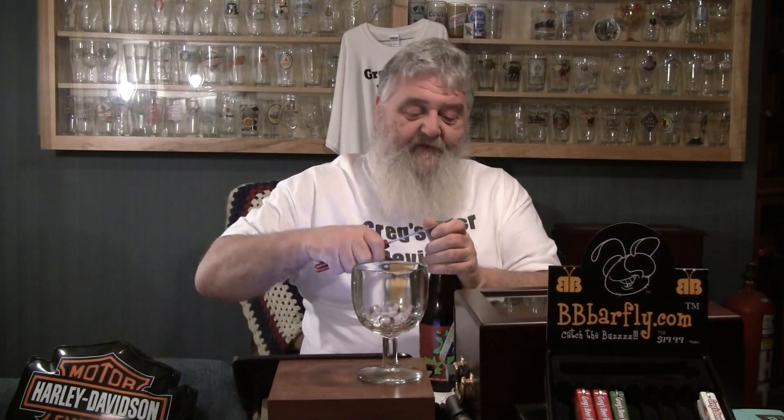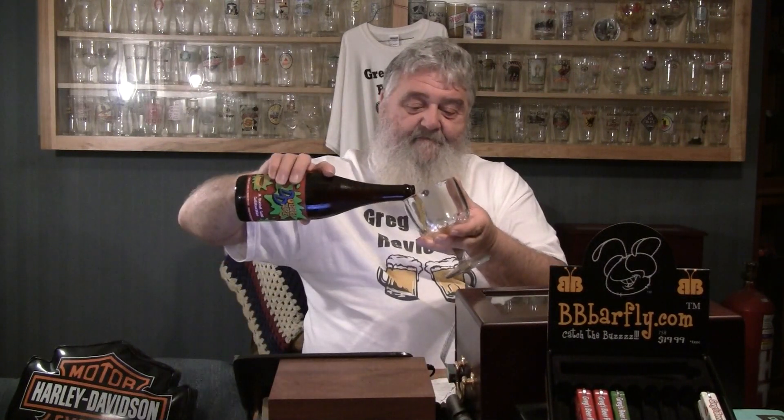Let's get the cap off of this one. While I'm doing this, I want to say thanks again to all the guys that subscribed — over 10,000 subscribers now. It blows me away that I've come this far in this short of time. Evidently y'all like to see this old man drink beer and review beers, and I appreciate that.